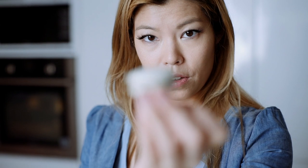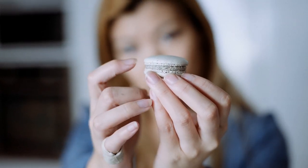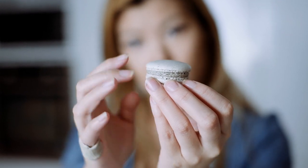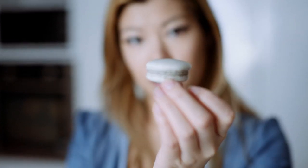The bottom macaron has been baked with a silicone mat; the top one has been baked with paper. The top one is a little wrinkly with the feet, and the bottom one is a bit smoother. It doesn't affect taste — it's just aesthetics.